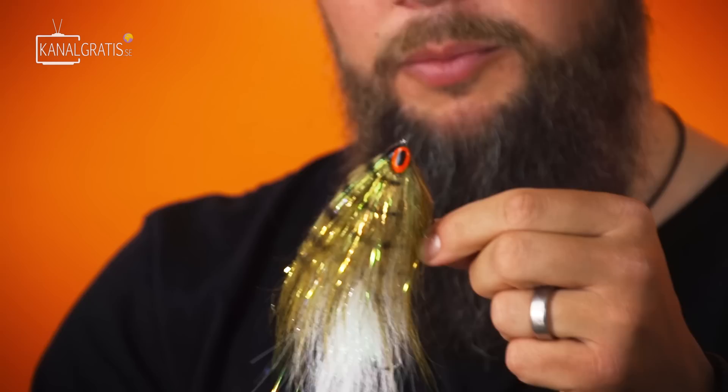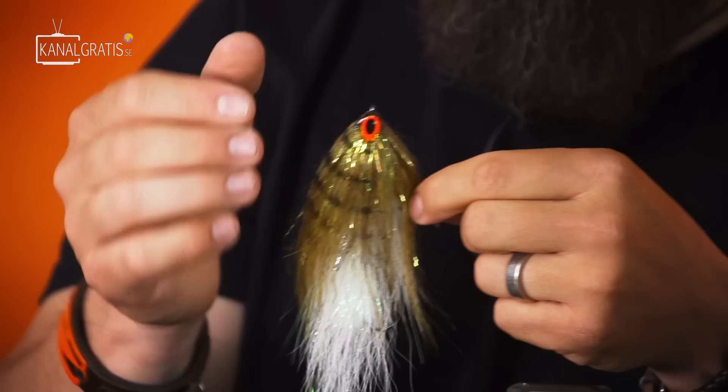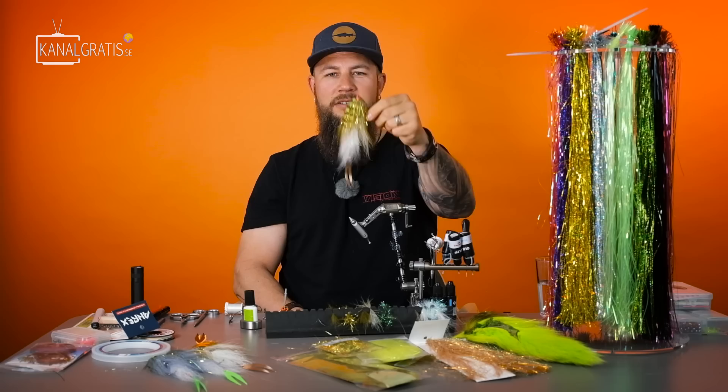We're using an XL double tail with a fast attach so you can change different colors. We're going to do bucktail, some Flashabou, a head of Titan dub, the new Predator eyes, and we're going to use a UV resin called Flexman from Gulf, which is a little bit flexible — very easy to make it narrow and high, and it takes a lot of beating without breaking. Simple fly, easy to cast, swims like nothing else. Let's go.